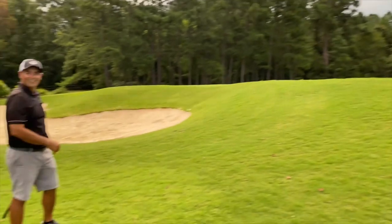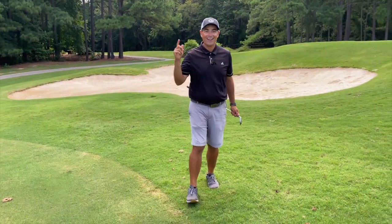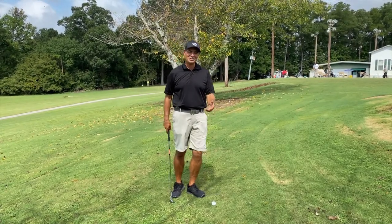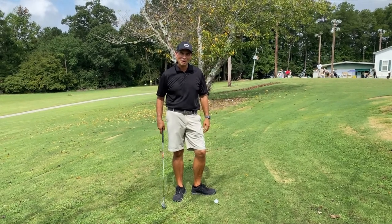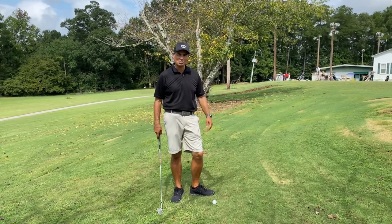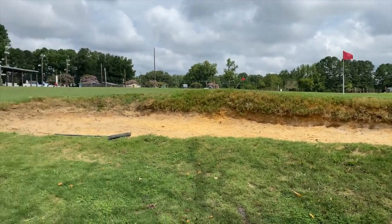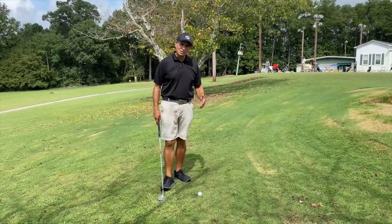Oh, did you see that? That's a pretty good shot! We didn't quite get a chance to fully explain the flop shot the other day due to weather conditions, so we're back. We're going to talk specifically about how you want to hit this shot. We're at the golf school now and we've got a bunker that we're going to hit this shot over — a perfect opportunity for a flop shot.